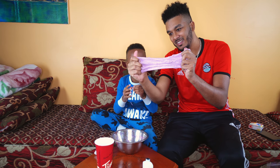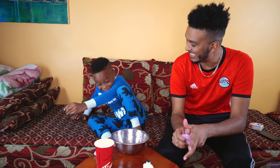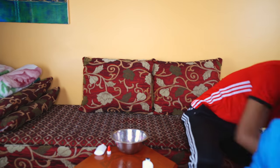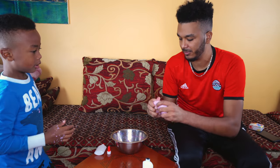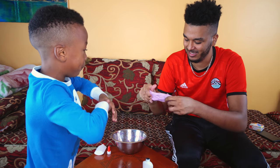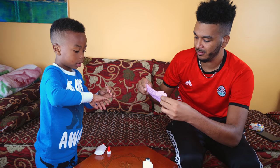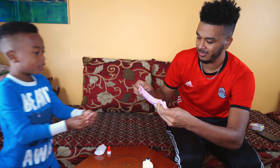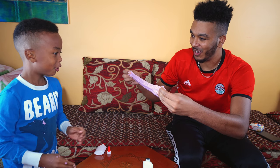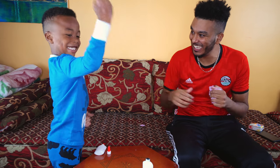Subscribe to our channel! Do you dare me to karate chop that thing? You want to karate chop that? Yes. I dare you — I wonder if it's going to hurt. You guys, can you see me? I'm going to be karate chopping our most epic slime ever. Is this the first slime you ever made? Yup. So we're going to be karate chopping the first slime ever. Countdown: five, four, three, two, one. Wow! You did it. You're a strong man!